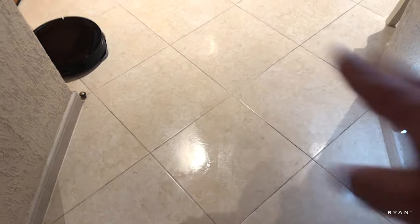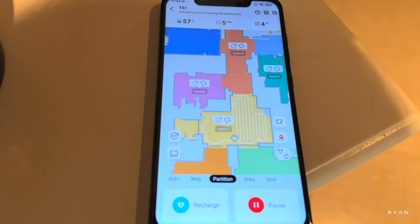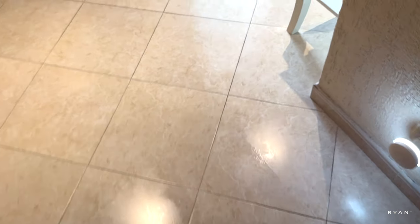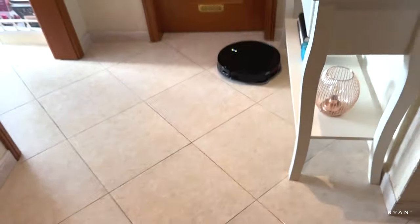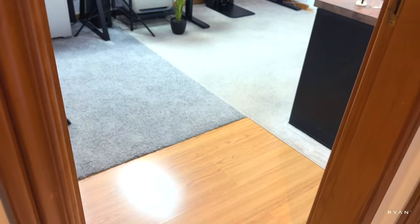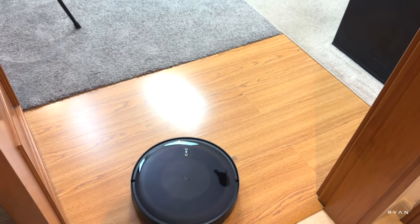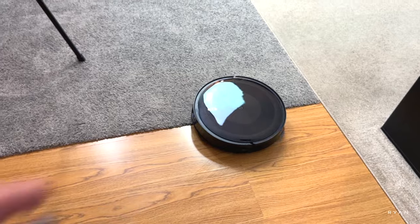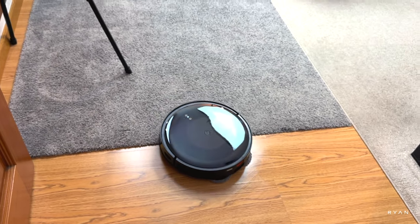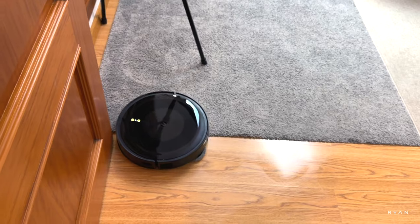As before, it's doing the S-pattern back and forward while mopping the floor. You can tell the floor is wet — I don't want to step on it in socks. You can clearly see where the robot has been mopping. It's finished and is now returning home for recharging. The dock is over the carpet, so it may detect the carpet — and yes, because it knows the mopping system is on, it's trying to reach home but detecting carpet and struggling.